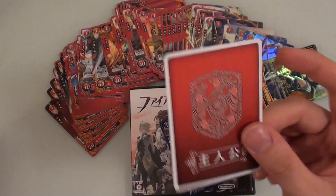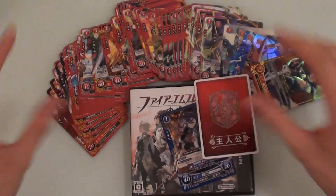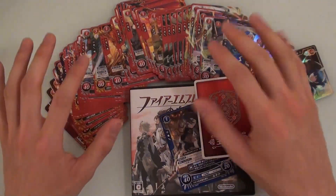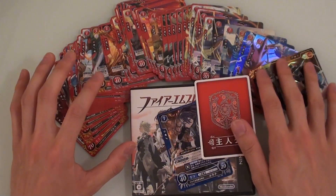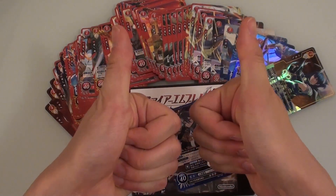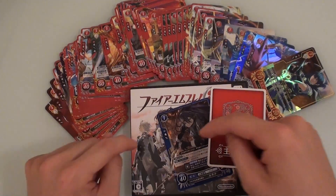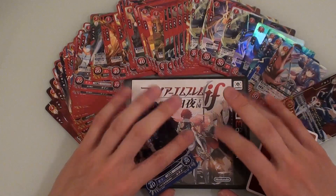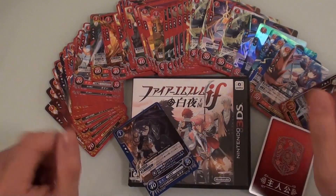That's pretty much all I have to show you — the game, the bonus card, and lots of cards. Hopefully I'll learn what the Shujinkou main character card actually does. I hope you enjoyed this unboxing. I will be unboxing the cover plate for Fire Emblem in a separate video as well, so do look out for that. Don't forget to comment, subscribe, share the links and all that good stuff. I'll see you when I make gameplay videos of Fire Emblem — if I make the video. But I probably will.